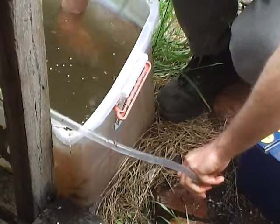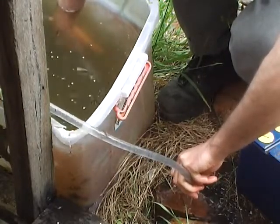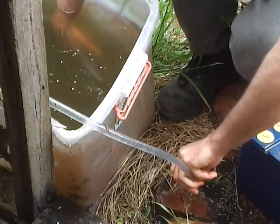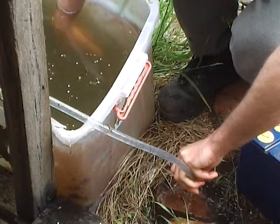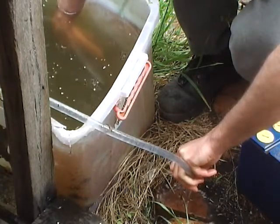We're siphoning. And that will, if I hold the other end on the bottom — whoa — we're getting some bits of old leaves and everything going through. If I hold the other end down, the pipe that's in, that's still in there, I'll basically be able to more or less empty it.